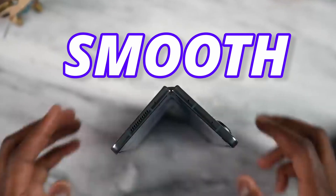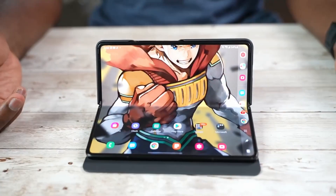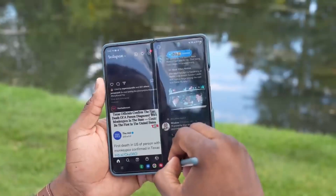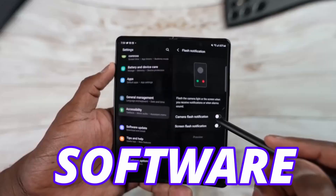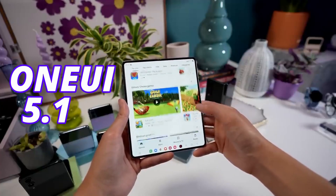Second, the hinge is now smoother while opening the device or even when it is fully open, and you don't need to force the phone to fully open. Also, Samsung is maintaining some sort of flex mode. Although it will not come like Fold 4's flex mode, it will see some sort of flex mode, as the Galaxy Z Fold 5 already appeared online confirming the new stock software — One UI 5.1.1.